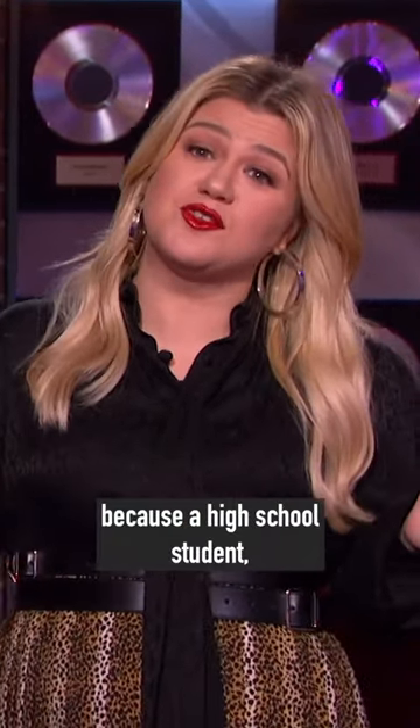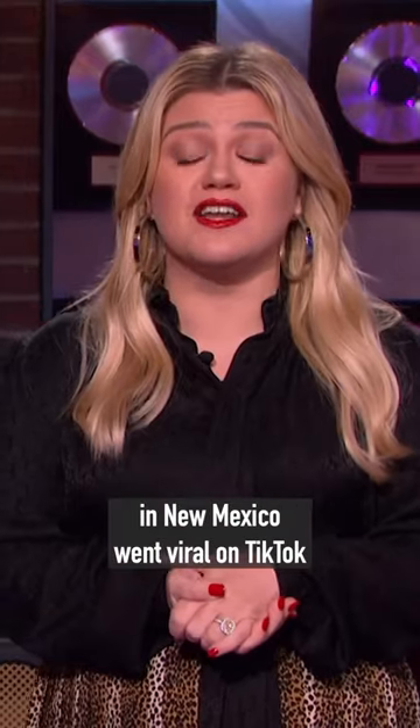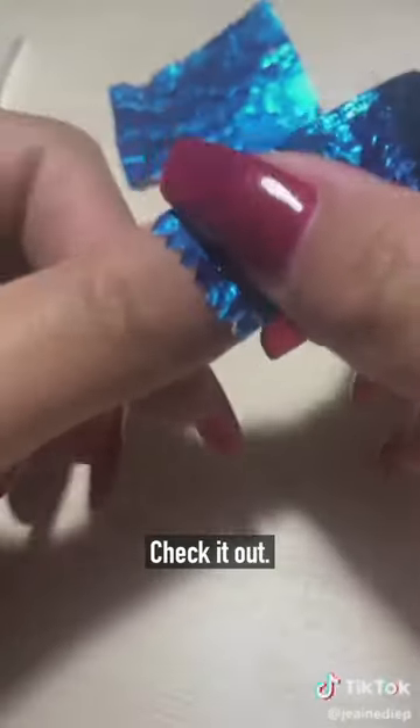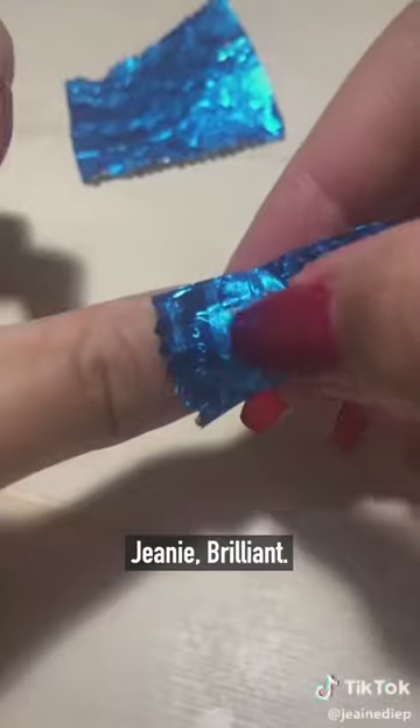Well, not anymore, because a high school girl in New Mexico went viral on TikTok with a simple DIY using chewing gum wrappers. Check it out. She's just chew it — brilliant.